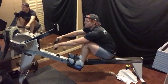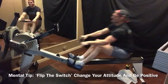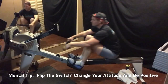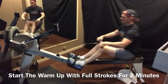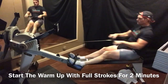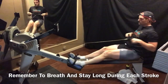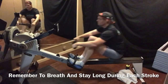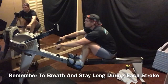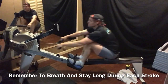If you're not having fun today, change your mind, change your attitude. It's a choice. Make it fun. Breathe. Stay long. Just warm it up — nice couple of minutes here.